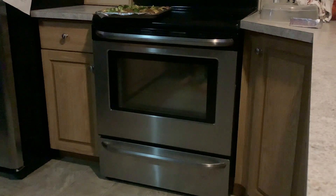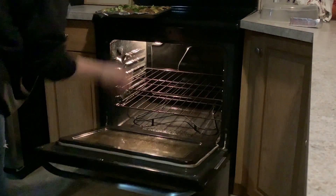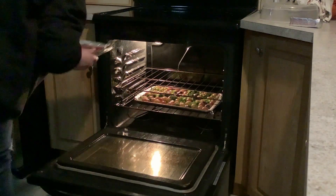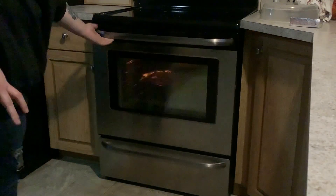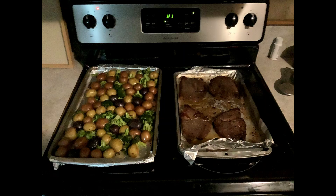Now it's off to the oven — the vegetables will go on the bottom rack and the meat on the top rack for about five minutes. Then you're going to flip your steaks and in for another five minutes, and then I move mine closer to the top rack to get a nice char. And then they're done.